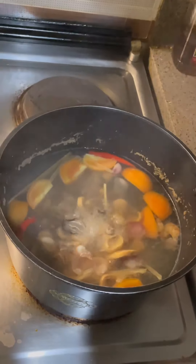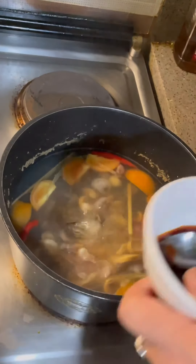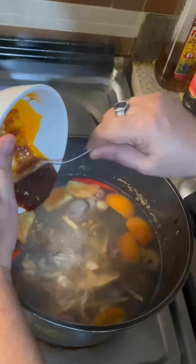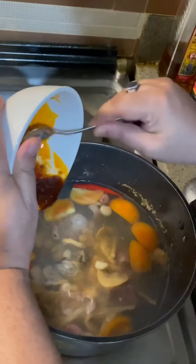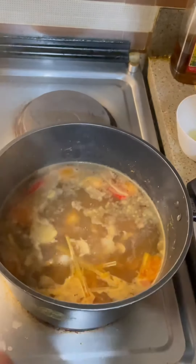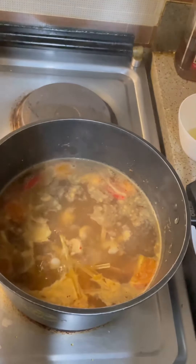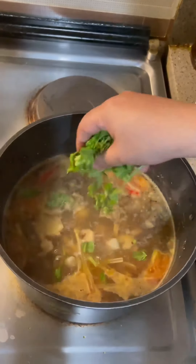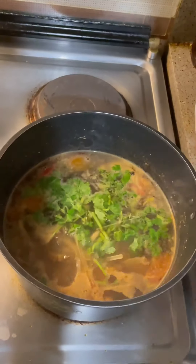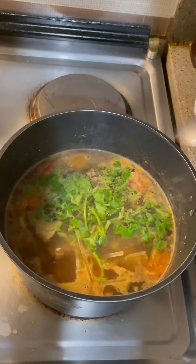I will let it boil for 5 to 10 minutes. I am back after 10 minutes. Now I will put the chili shrimp paste. My soup is almost done. Now I will take some coriander leaves and put them in. Stir it.